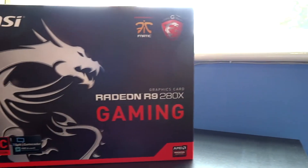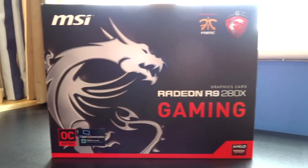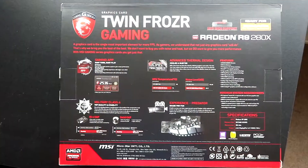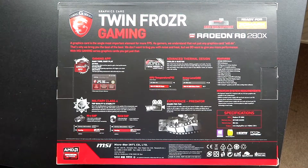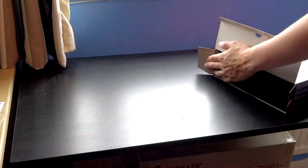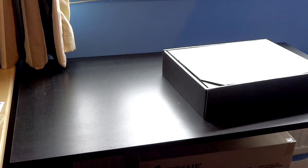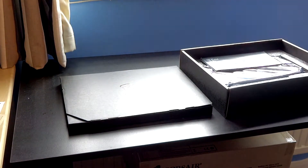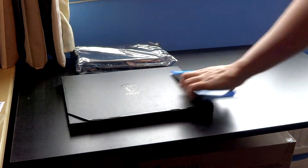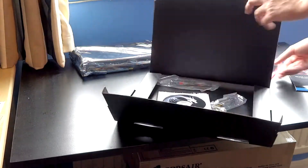It's honestly a fantastic card for the price. If we take a look at the outside of the box, you see that it says the R9 280X gaming edition — they're overclocked and it comes with XSplit for about 6 months. You get a nice companion box that has all your accessories, and you get the card in a nice anti-static bag.